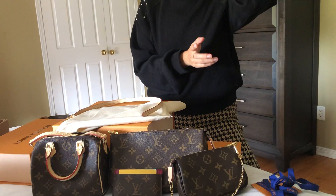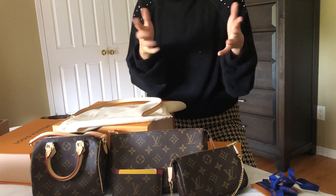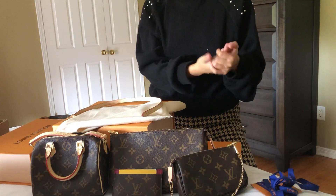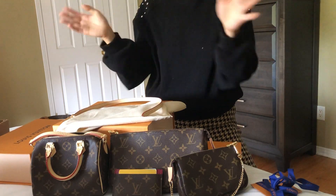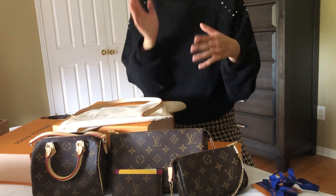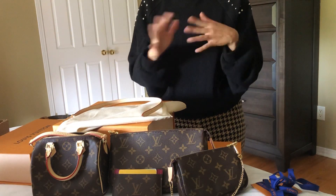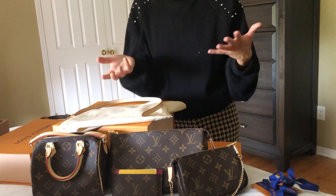One more thing I recently found out: you can actually find Louis Vuitton sales associate Instagram accounts. Do a Google or Instagram search for 'Louis Vuitton sales associate' and you might find one near you. Even if you don't have a boutique in your city, a SA from a nearby location can track items down from their boutique and send them to you. So don't give up, and don't start paying those hyped-up reseller prices — buying directly from Louis Vuitton is always better.